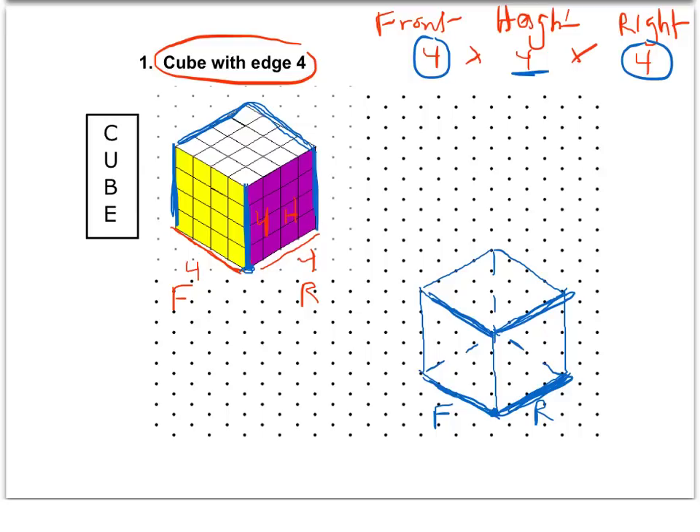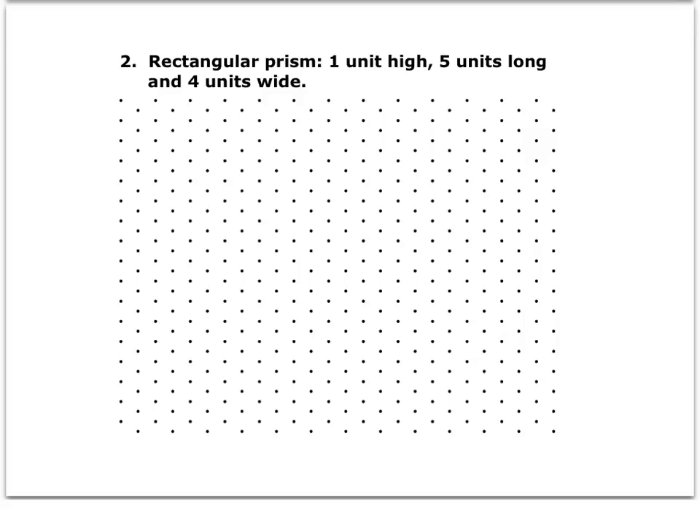That basic cube is all you need. For the next one, we're asked to draw a rectangular prism — one unit high, five units long, and four units wide. I'm going to start by writing down front, height, and right. The height is going to be one. I'm going to say my front is four and my right is five, so it's four by one by five.